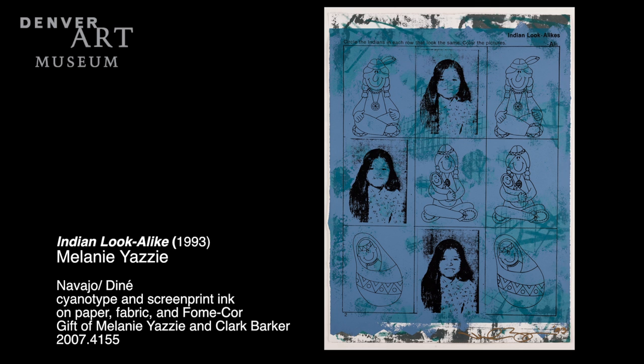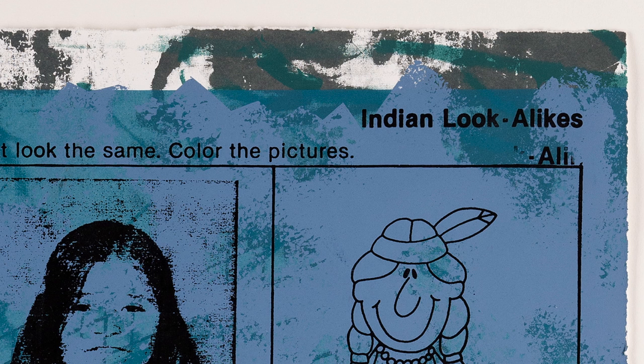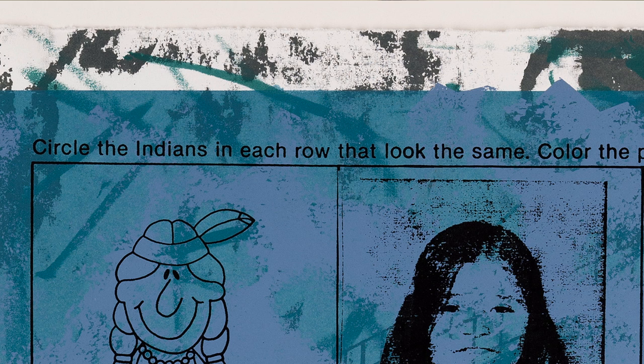The idea for this print came from a visit to an elementary school. We talked about stereotypes — Native American stereotypes — and how we don't like to be portrayed. After I gave this presentation and the children were all excited, the teacher then said, oh, we have this art project, and proceeded to hand out this handout, which sort of went against everything that I had just spoken about.